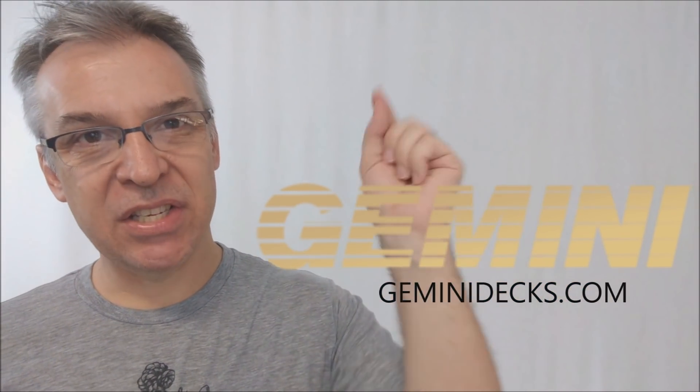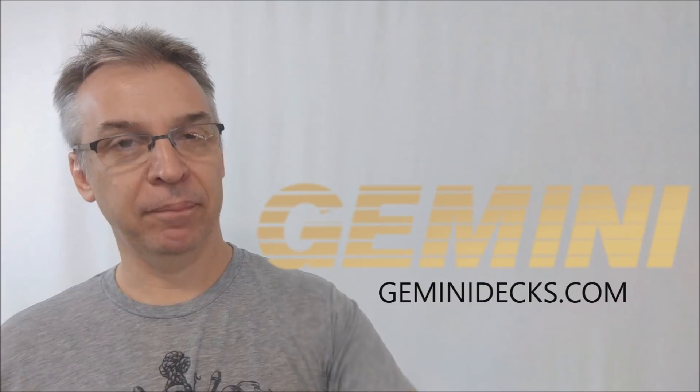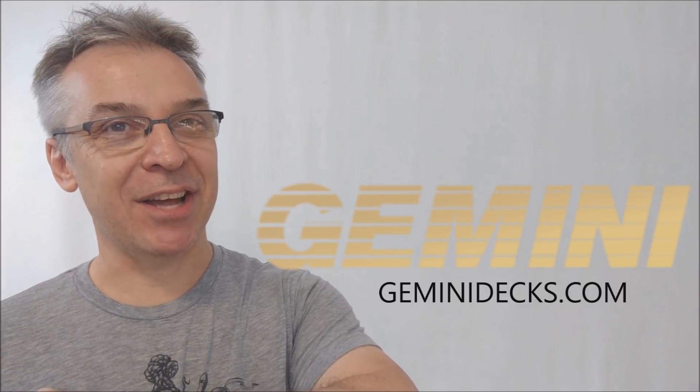That's pretty much everything about the Malibu version 2. This is a fun in the sun themed deck, highly recommended for those who collect cards and love cardistry. I want to thank Tomas Pinson and Murphy's Magic Supplies for allowing me to have this deck so I can do the review for you. I'll see you guys next time. Thanks, bye.